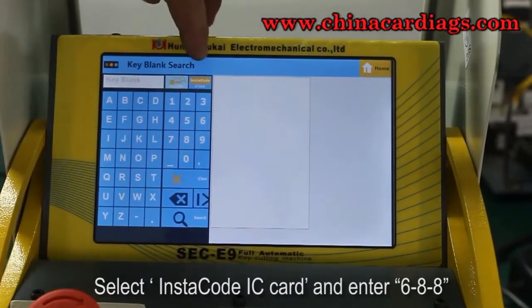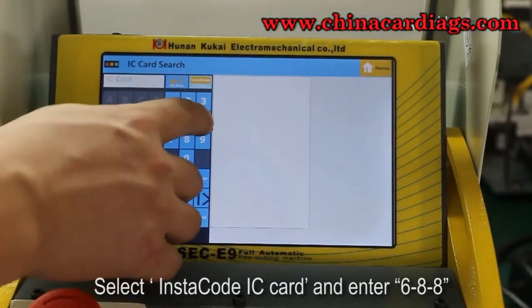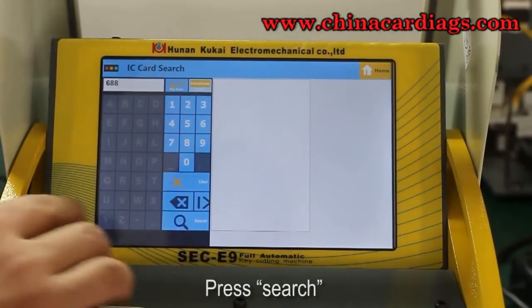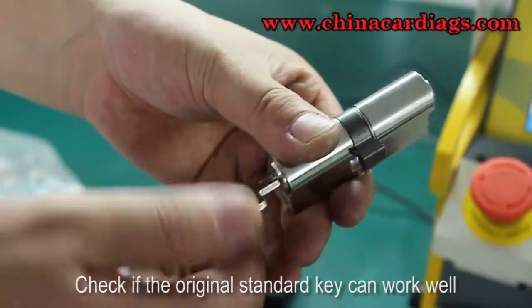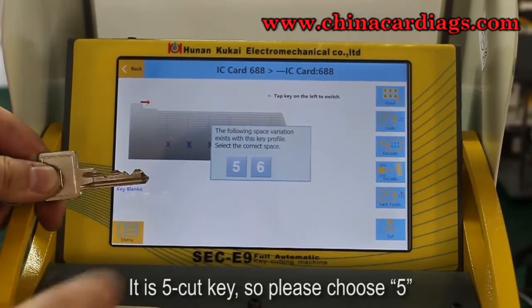Select Instacode IC card and enter 6-8-8, then press search. Check if the original standard key works well. It is a 5-cut key, so please choose 5.